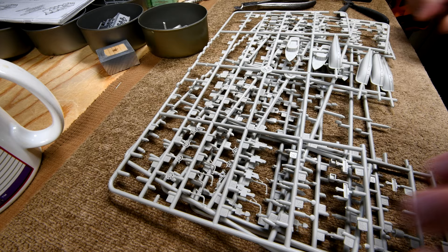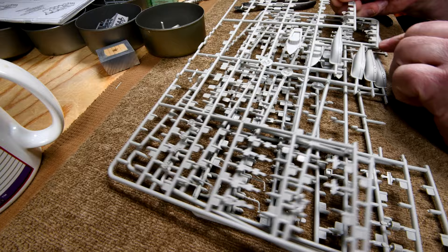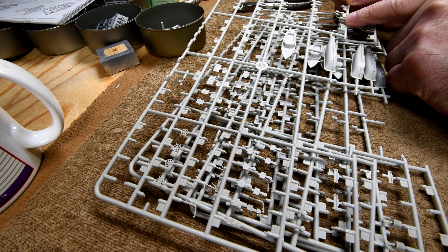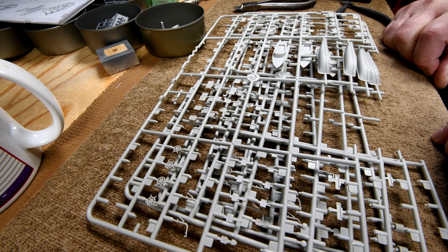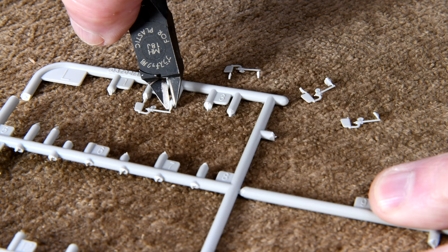Alright, now these eight pieces here — one, two, three, four, and then there's four more like that — and then we've got the rudder and shaft. Oh my goodness, look at all the flashing on that that I've got to get off. I think that's the worst I've seen on these sprues. I'll put on the macro lens and show you. Anyway, this is the last of the number twos, and one of them was just about ready to fall off — I'm surprised I didn't lose it.